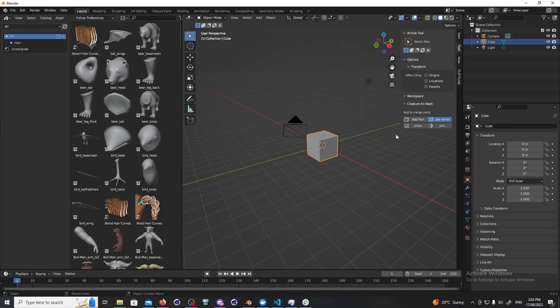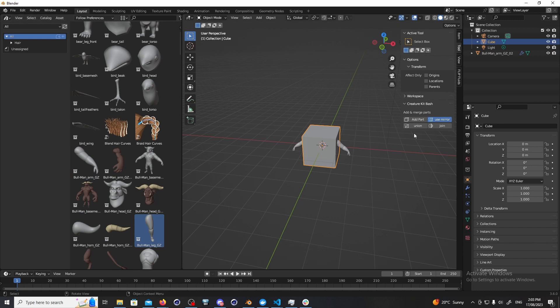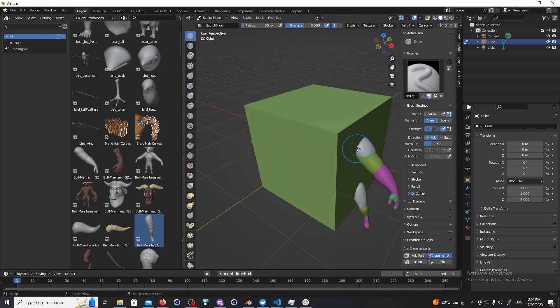We have also engineered a really quick way for you to do this. We've got a great tool that allows you to quickly import from the asset browser in Blender, bash all of these parts together, and then press one button to join them all and go straight into sculpt mode. So that's pretty cool.